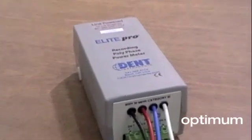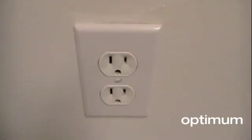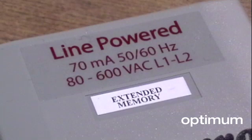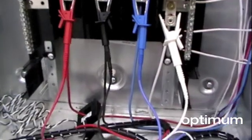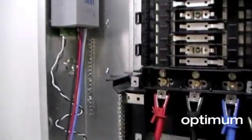All models of the Elite Pro include a three year lithium-ion battery and a 120 volt wall plug adapter. There is also an optional line power version which draws power directly from the voltage connections from the service being monitored, from 80 to 600 volts AC.